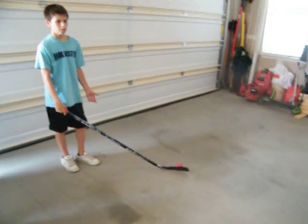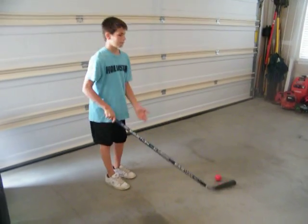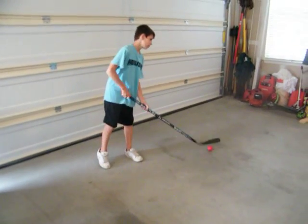Also, what you can do — some people in the NHL will go like this, and when they come in, they'll flip it straight to themselves and then hit the thing away. It'll go into something else.